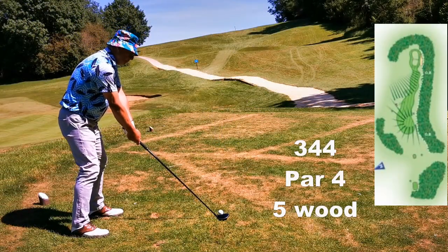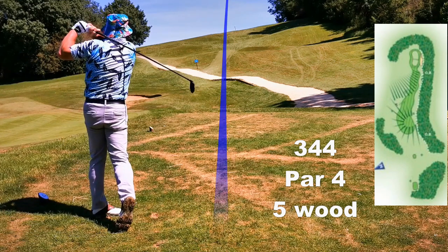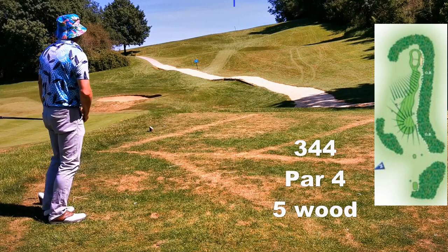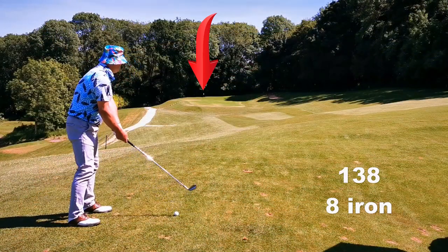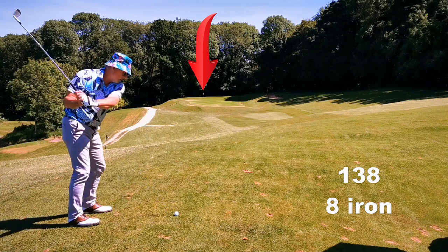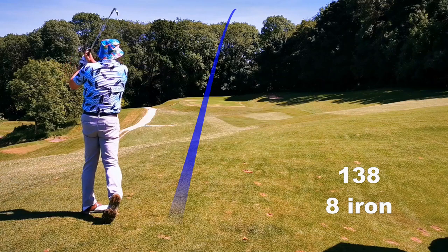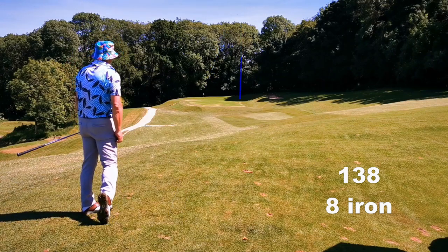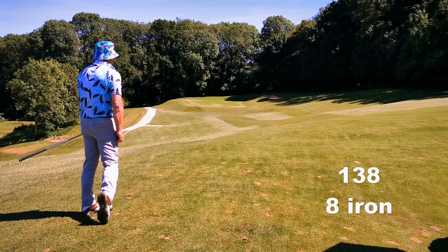Number 14, and I've long since given up with the driver here — you just end up with a ball a mile above your feet. You might be 40 yards closer to the green, but you don't have a flat lie like you do with this. And that's the way of the player. It also helps if you get a little bounce off the bank on the right, bringing it back onto the green.